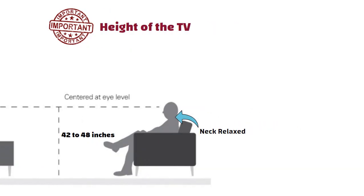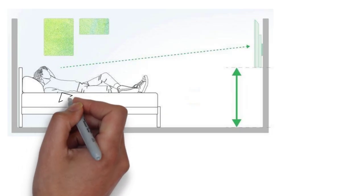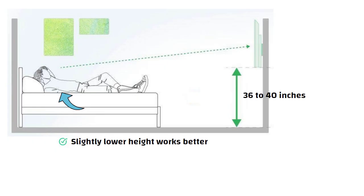This keeps your neck relaxed. But in the bedroom, we usually watch TV while reclining or lying down. So for that, a slightly lower height works better — around 36 to 40 inches from the floor. This makes viewing easy and comfortable.